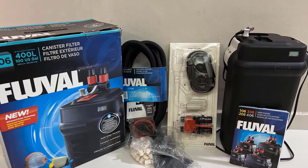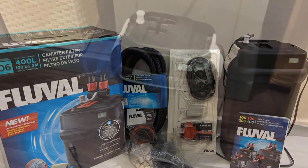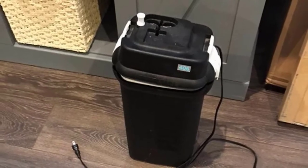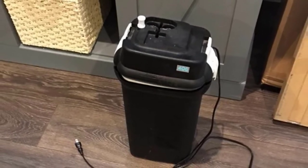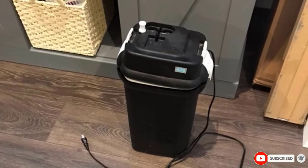This filter comes with everything that you will need to set up the filter. You will get filter media, filter, and assembling components along with the Fluval External Filter. You can set it up very easily by following the instruction manual that comes with the filter.